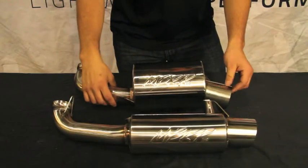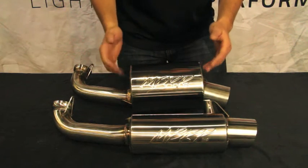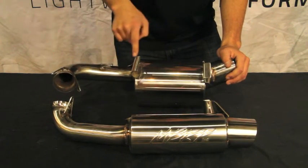So let's take a closer look at both of our offerings. The trail can, for example, has a nice six inch body, 304 stainless. On the backside, we have our laser cut brackets for a guaranteed fitment.